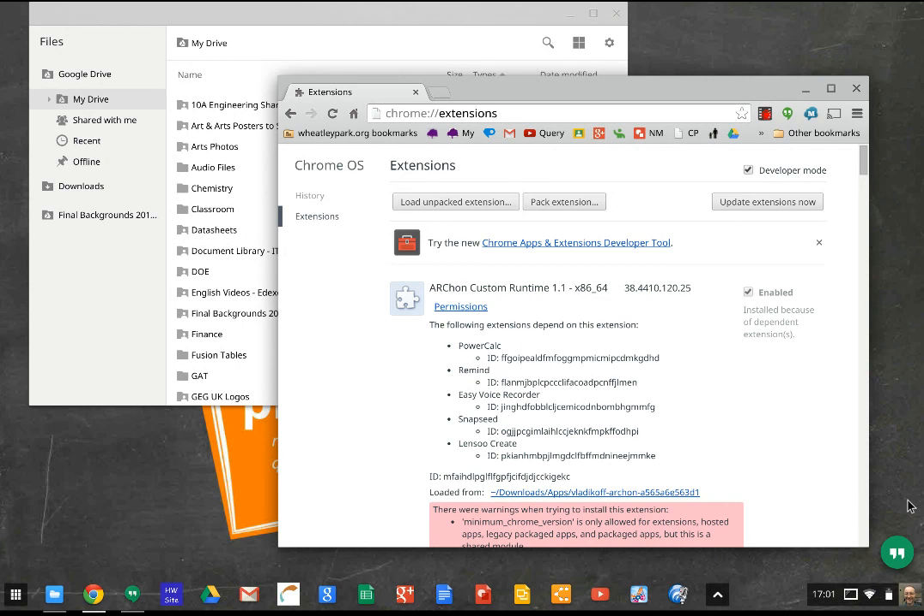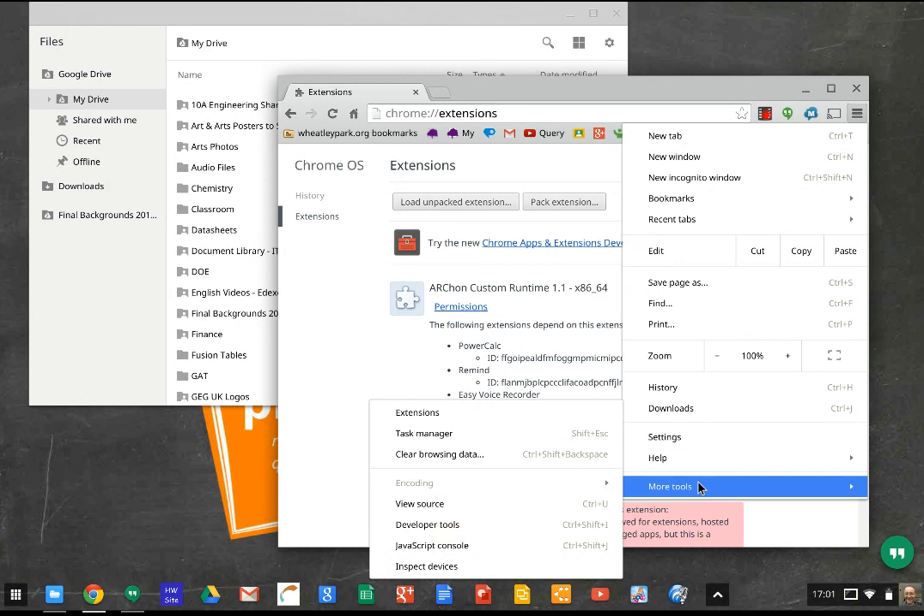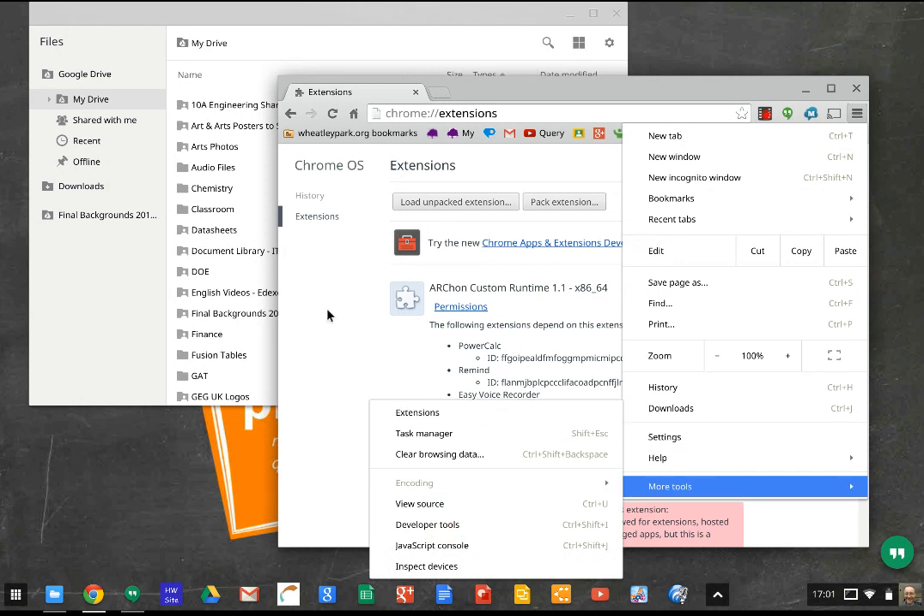You'll need to unzip the zip file and save it onto your Chromebook, and then you'll be able to load it in extensions. So if you click on the settings and more tools, and go to extensions, you'll need to load unpacked extensions.